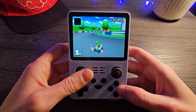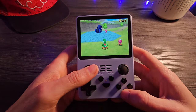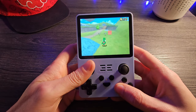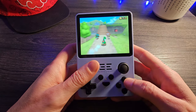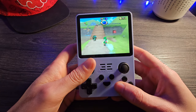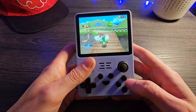Another DS game worth checking out that I thought was pretty cool was Super Mario 64 on the DS because, strangely enough, it might actually run better and look better than the original N64 version. You get all these extra characters like Yoshi, Wario, Luigi, and all these sorts of things. This is really cool and works much better than I could have ever expected.